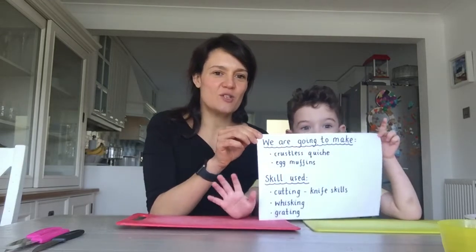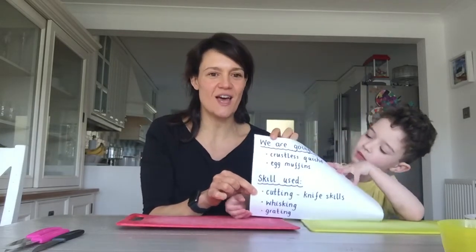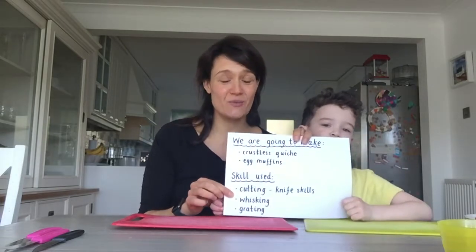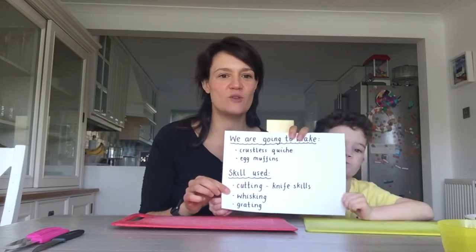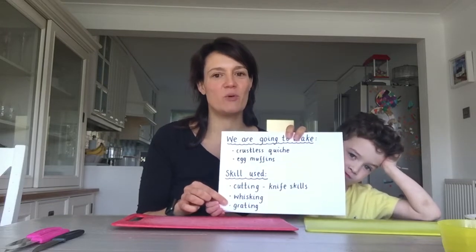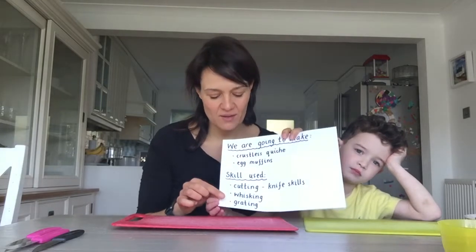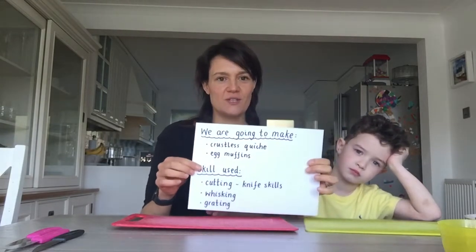The skills we're going to be using today: we're going to use our cutting and knife skills, our whisking skills, we're also going to crack some eggs — which is probably the bit that most of you are going to need a wee bit of help with — and also we're going to do a wee bit of grating. We do need to be very careful when we're using the grater that we are not cutting our hands.